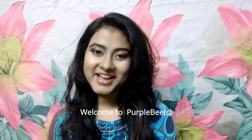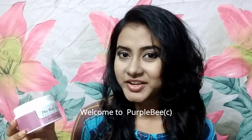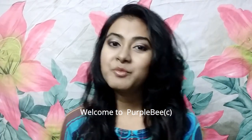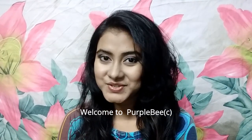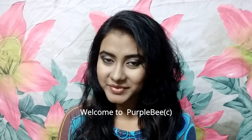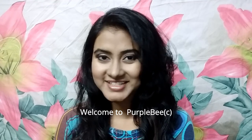Hello, welcome back to my channel. Today I will be reviewing the Body Care Professional Glow Lifting Cream Pack. Before I get started with this review, if you like this video, please don't forget to hit the subscribe button and the bell icon beside it to get notifications on my future videos.